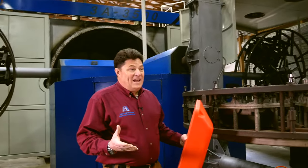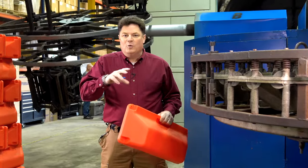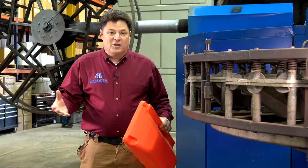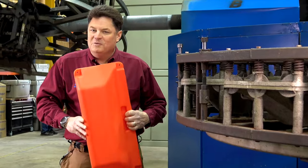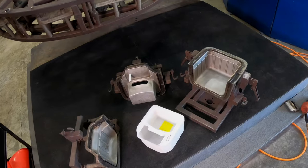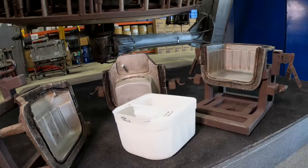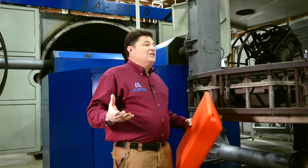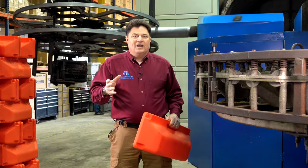Rotational molding at Ash Industries is truly a unique operation. You see, most of the forming we do is high-pressure — high-pressure thermoplastic, high-pressure silicone, high-pressure metal injection molding. But rotational molding is unique in that it is a low-pressure process. In a low-pressure process, your tooling does not have to be as substantial. You can have a thin-walled aluminum cast mold, which is significantly less expensive, and yet makes products that cannot be made any other way.